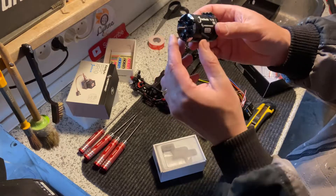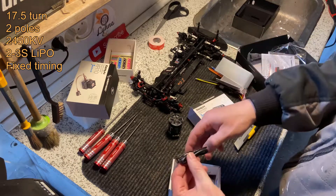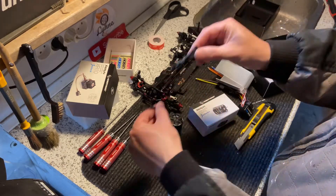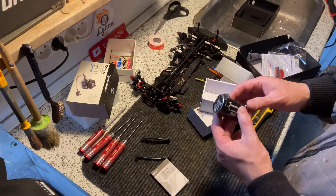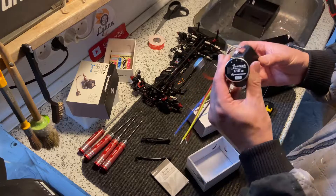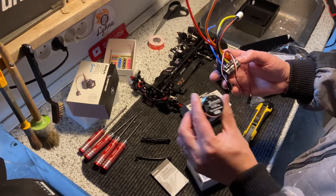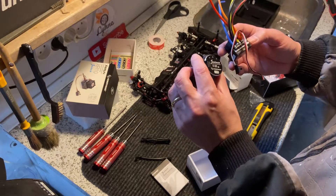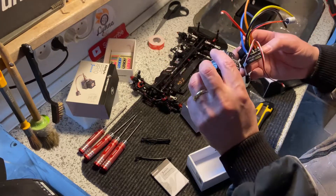Very nice looking motor. We also get the sensor cable — there are two long ones and a short one. When it's a sensor motor, it's very important that we connect A on the motor to A on the ESC, and B to B, and C to C. For a non-sensored motor it doesn't matter — it just changes the rotation. But for a sensor system like this, it's very important that A goes to A and B to B, otherwise it will not work.